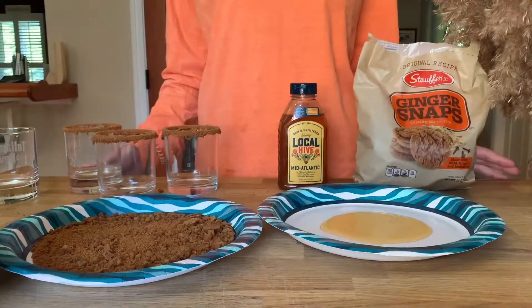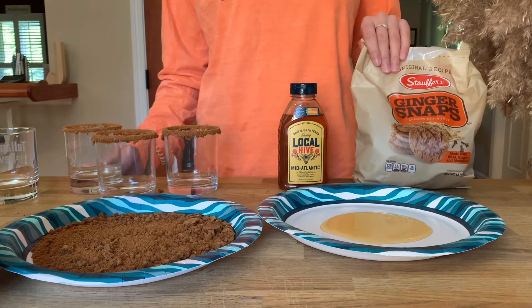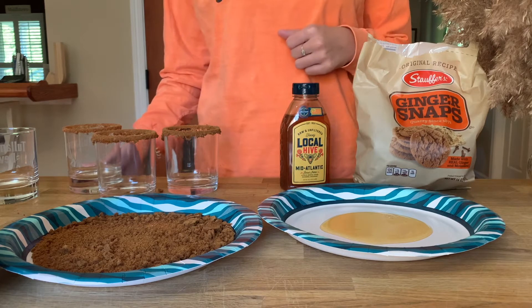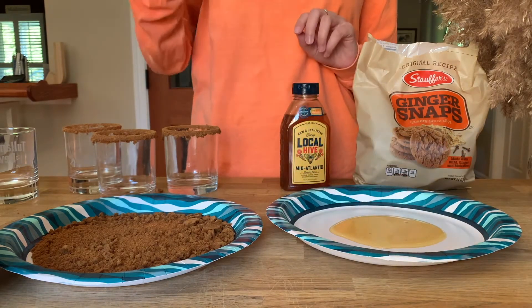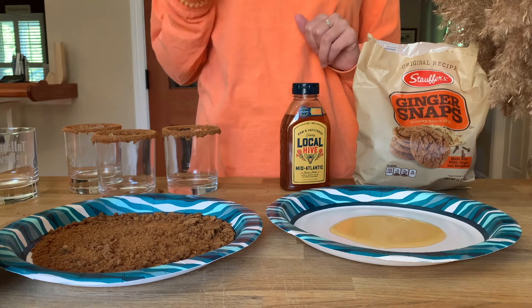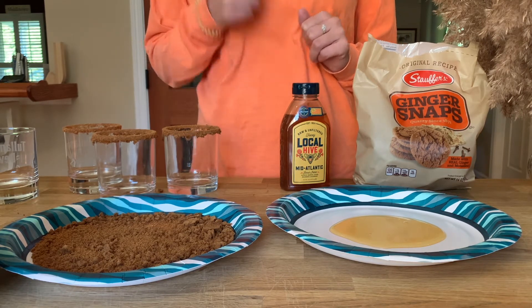You'll also need pumpkin pie spice and some honey. The first step for this recipe is making the rim for the drink. Grab your ginger snap cookies and your honey and set them out on two separate paper plates. Pour a decent amount of honey so you can dip the glass into it. Crumble your ginger snap cookies — you can do it by hand, but I prefer to put them in a Ziploc bag and use a mallet to crush them up.